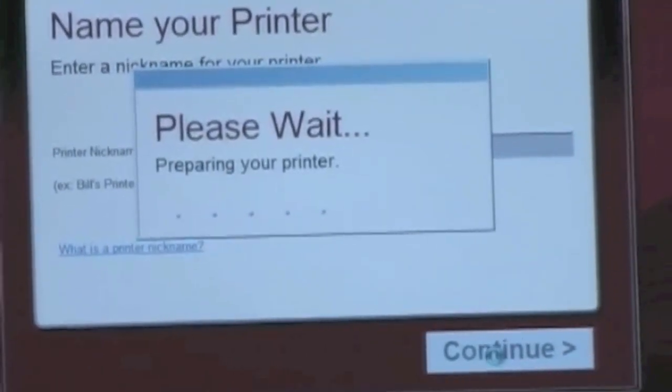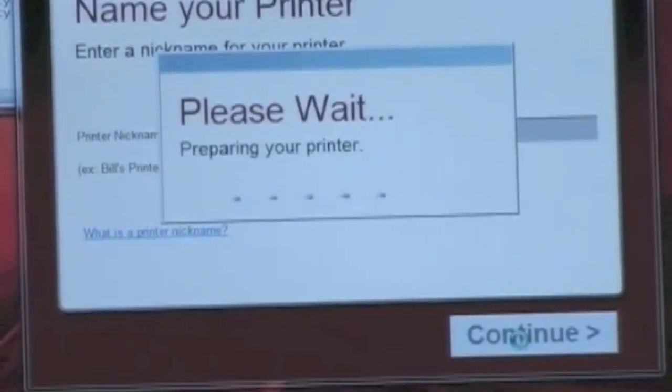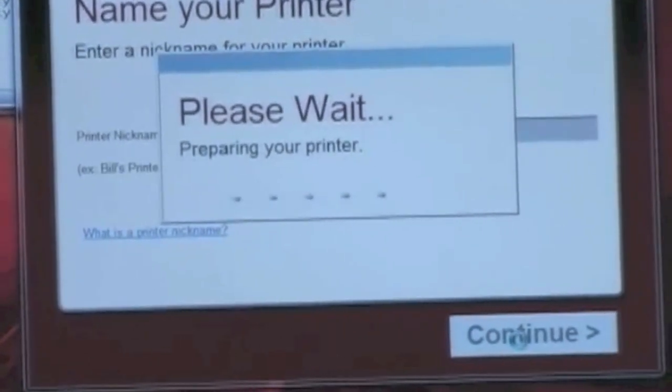It just named my printer and it's preparing the printer. Obviously it's now using the wireless connection to prepare the printer.